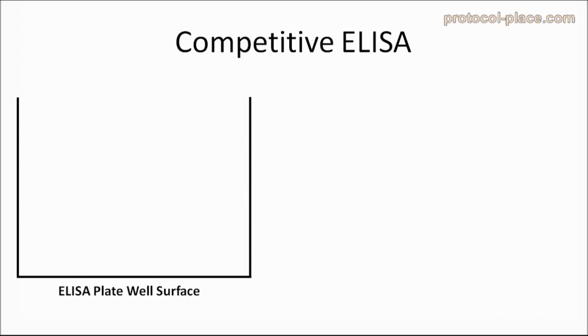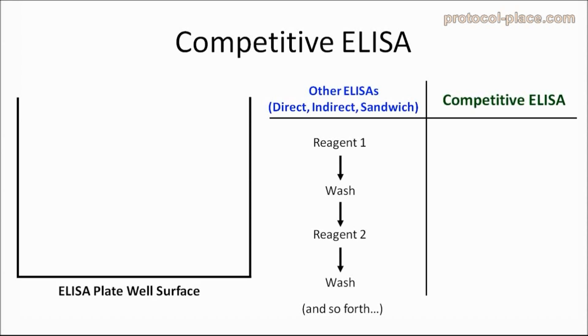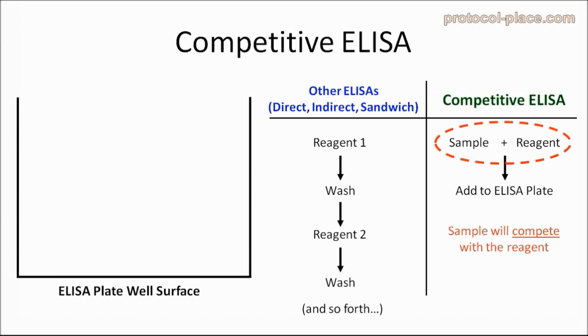If you've seen our previous videos on how direct, indirect, and sandwich ELISAs work, you'll remember that in all three of these techniques, the antibodies, samples, and reagents are added to the ELISA plate separately and in a sequence, that is one after the other. Competitive ELISAs are unique because they always involve a step where the samples are first mixed together with another reagent before or while they are added to the ELISA plate. The idea remains the same in that something in the sample will always compete with something that gets mixed with it, hence the term competitive ELISA.